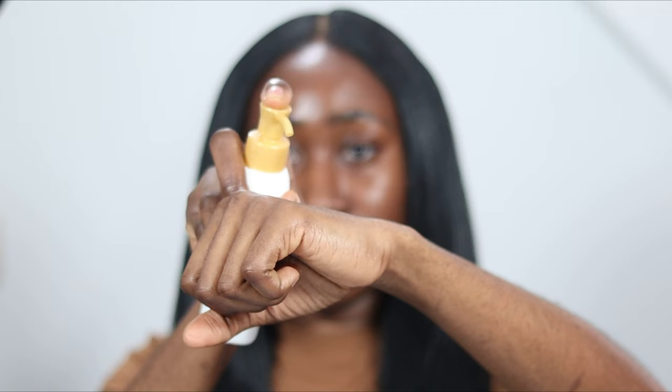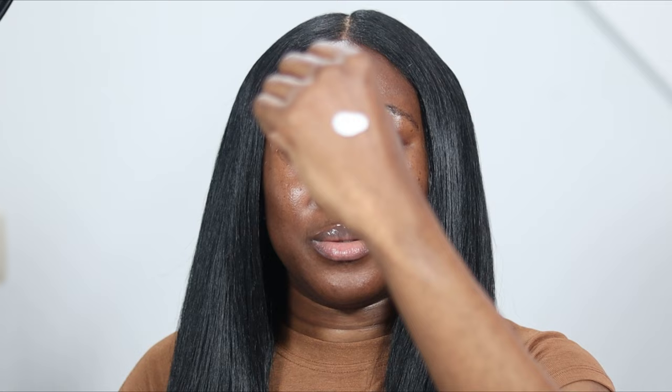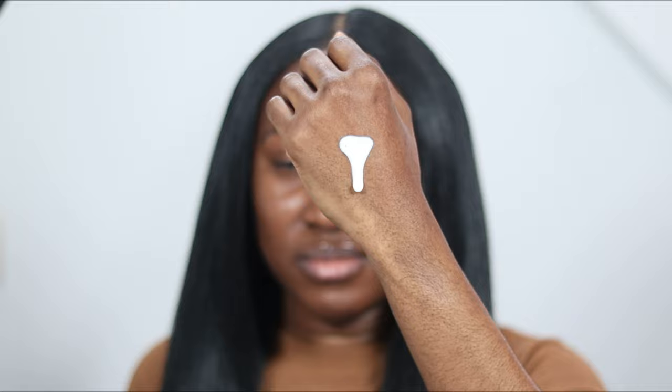Now I want to do a hand swatch so you guys can see what this looks like. It's really fluid — well, not so fluid, but it is fluid, just not as fluid as the La Roche-Posay or Biore sunscreen.